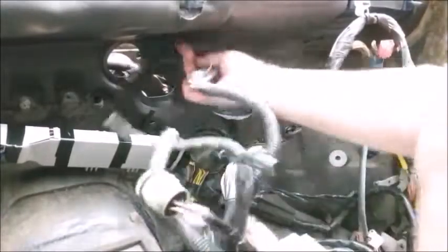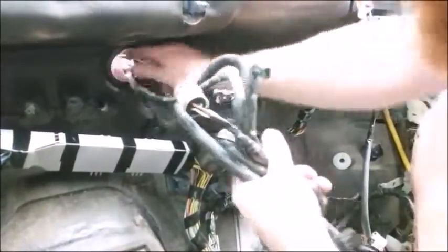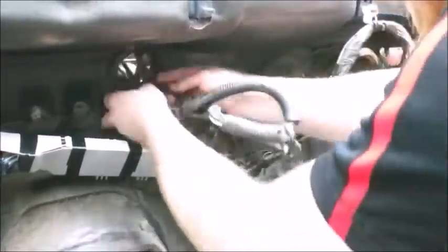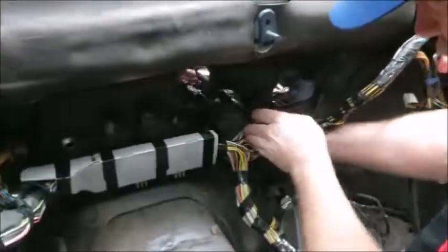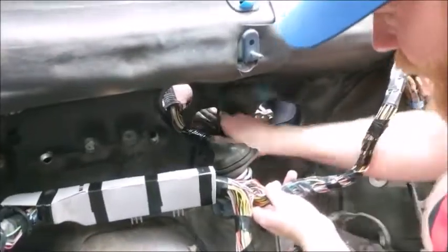Start inserting the engine bay plugs through the center grommet. Things like the wiper and brake master cylinder will go through here. Then you will put the other engine plugs in the side with the cut grommet through the firewall.